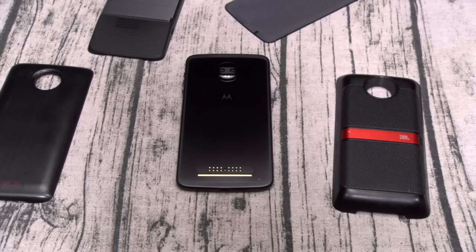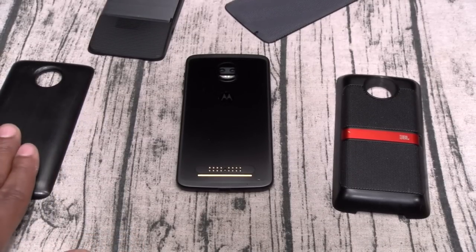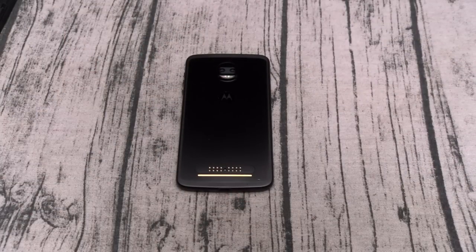Next: battery life. You've got a 2,730 mAh battery, and there's no nice way to say this — the battery is trash. I'm getting three and a half to four hours with heavy use. That's not cutting it for a phone that's going to run you almost $800. We'll talk about the battery mod in a minute because that's one of the things I do like, but we're talking about stock. Without the Moto Mods, the battery is trash.